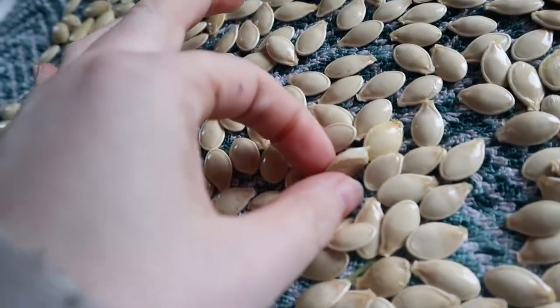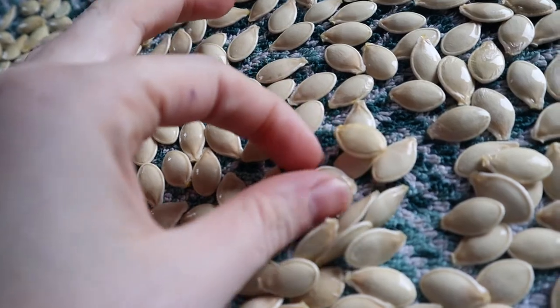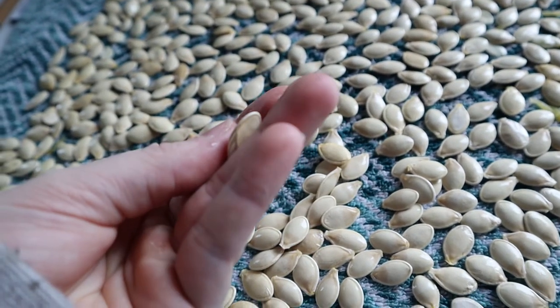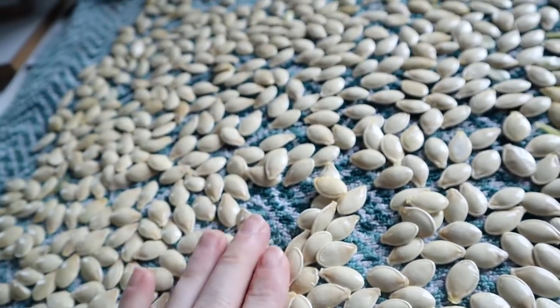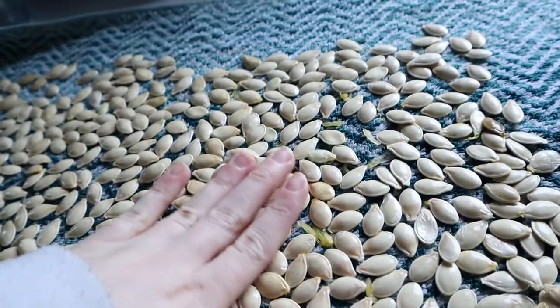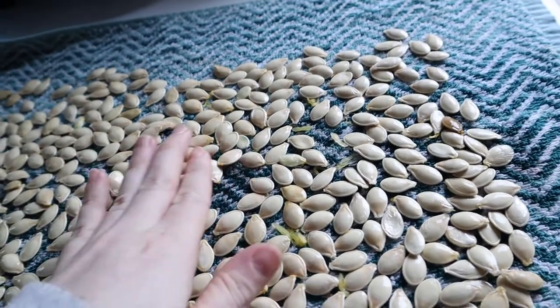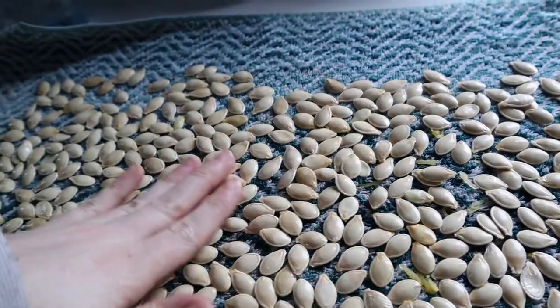All these flat ones won't be viable seeds. I'll go through them, count them all and see how many we have. Some of them are just popping open — very strange! But yeah, any flat ones are out.